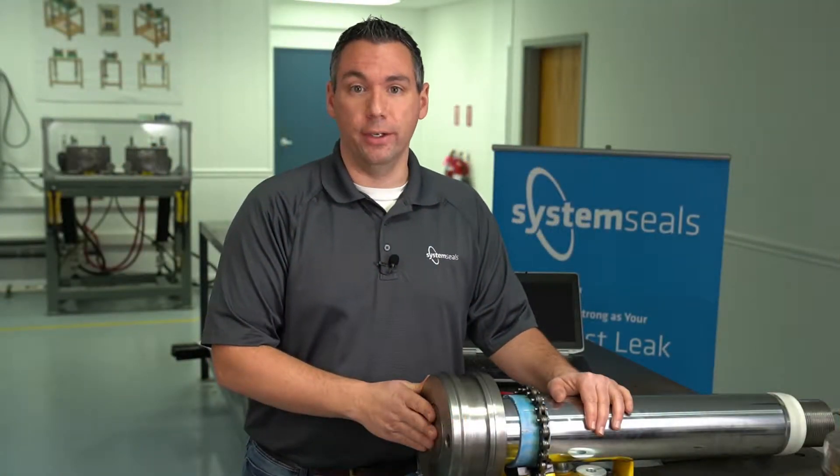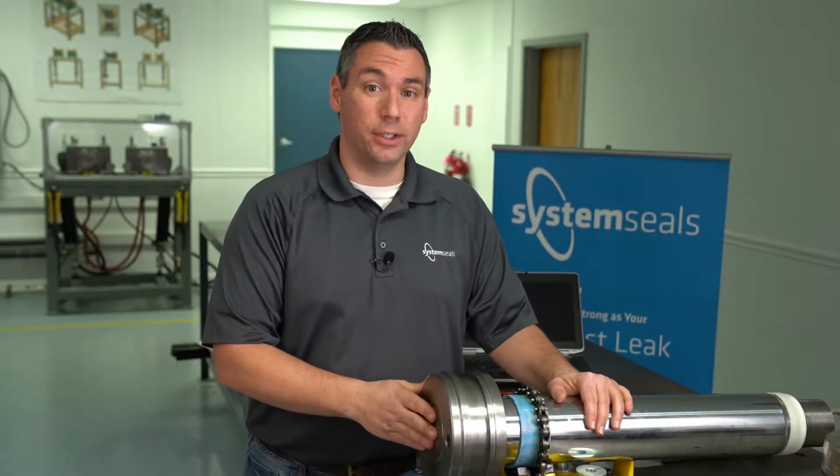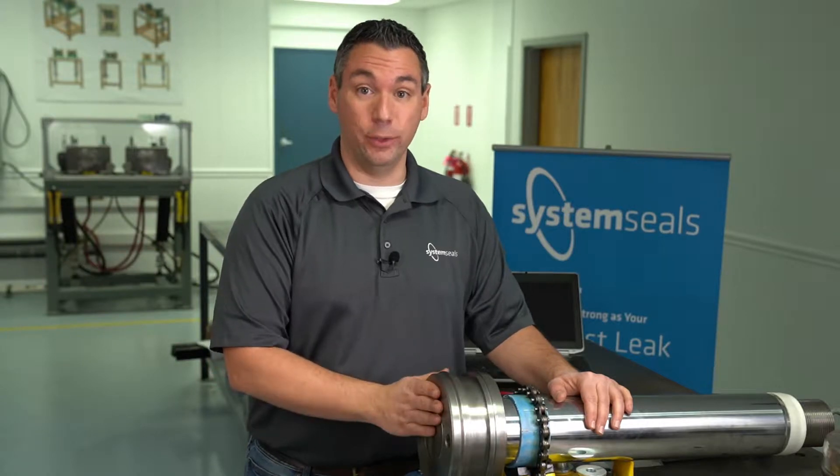Hi, I'm Tim Girardi, Engineering Manager here at SystemSeals. And today I want to talk to you about installing a piston seal using a nylon strap.